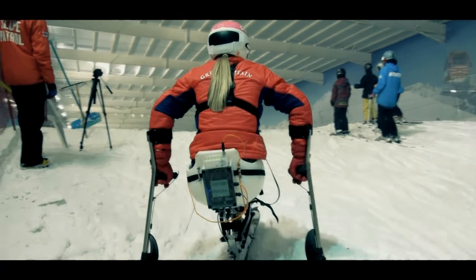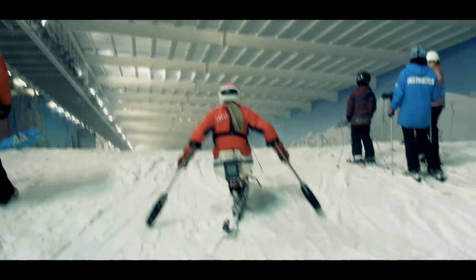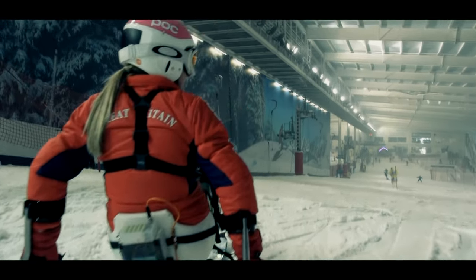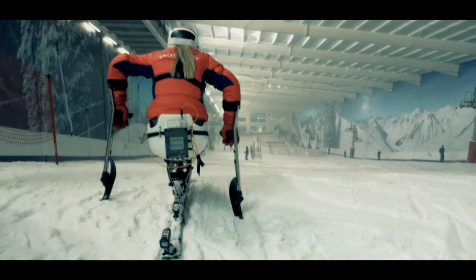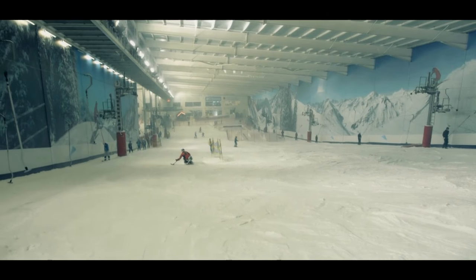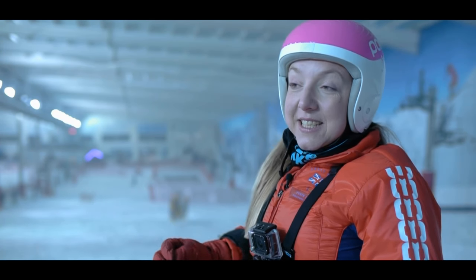Can you imagine lugging a 20-kilo mono ski around a ski resort when you're in a wheelchair? It has its challenges, but the High Value Manufacturing Catapult has a whole range of technologies for making it lighter, more manoeuvrable, and improving ski performance — and these technologies are really relevant in a whole load of other industries and applications. When I started the project I didn't know a whole lot about manufacturing engineering, but I realised how exciting it is. I really learnt a lot from the team and discovered that manufacturing engineering is relevant to so many things.